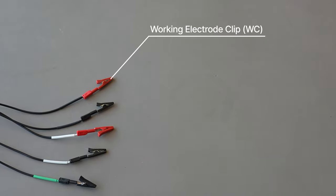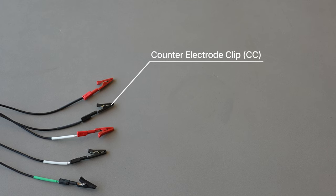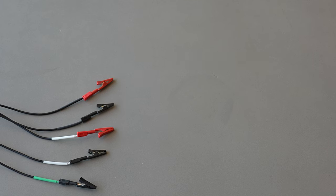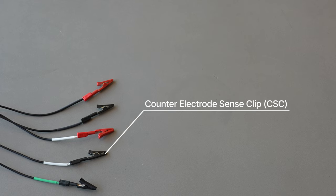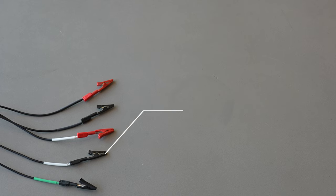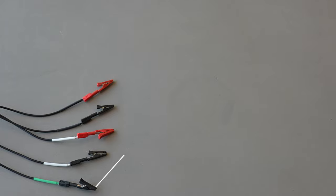For the red terminal with the black coating, this is the working electrode. For the black terminal with the black coating, that's the counter electrode. The ones that are coated with white are the working electrode sense and the counter electrode sense with the black. And then the one that's black with the green is the reference electrode. Wherever this reference electrode is clipped to will be read as zero volts or zero potential, and then it'll measure the working and counter electrode relative to that zero point.